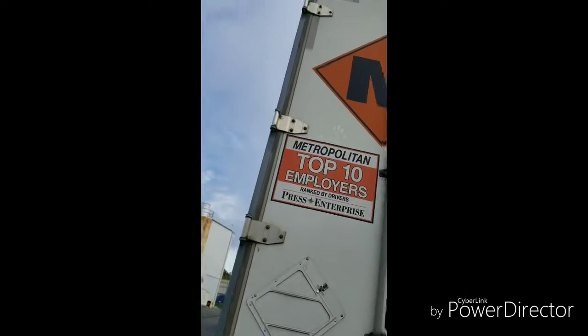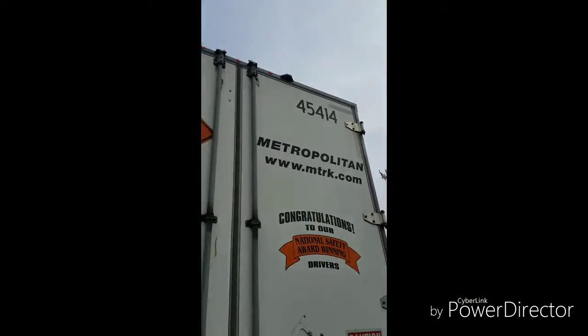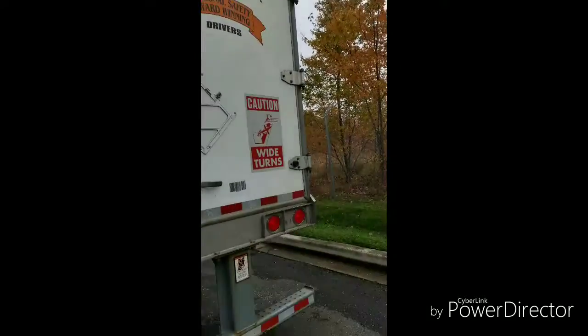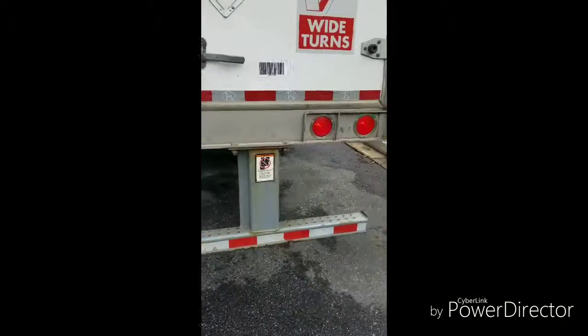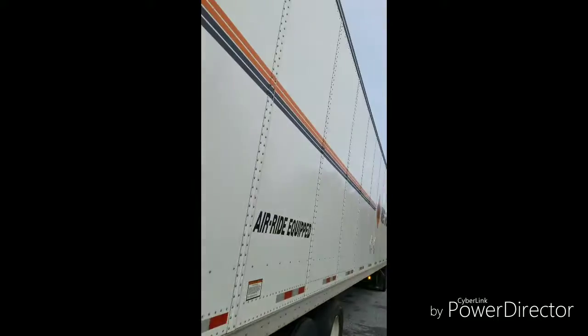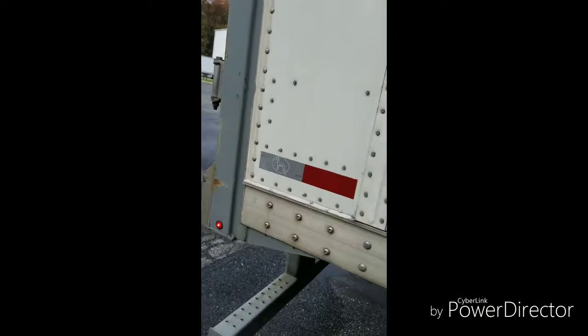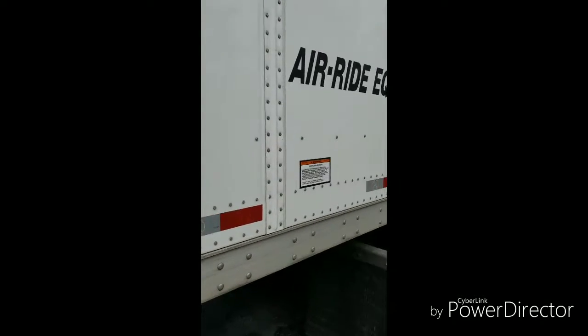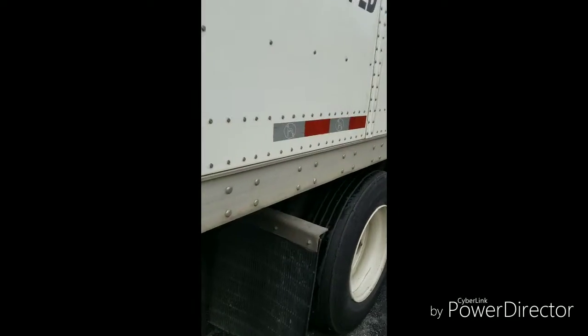Make sure your reflective tape — especially the ones at the top — is present and accounted for. The clear tapes on each side need to be there, as well as the red tape on your rear bumper and across your bottom doors. Make sure your lights are working on both sides. Walk around and check both frame rails all the way down, making sure all the red and silver reflective stickers are in place.